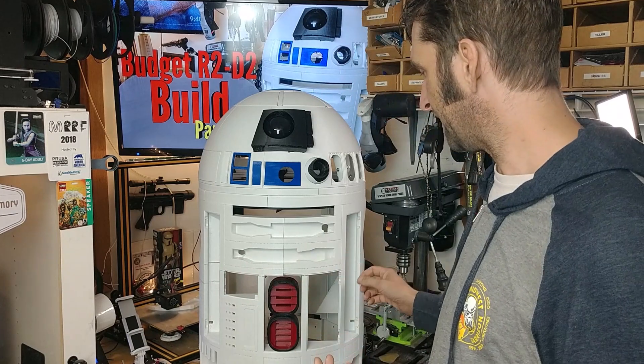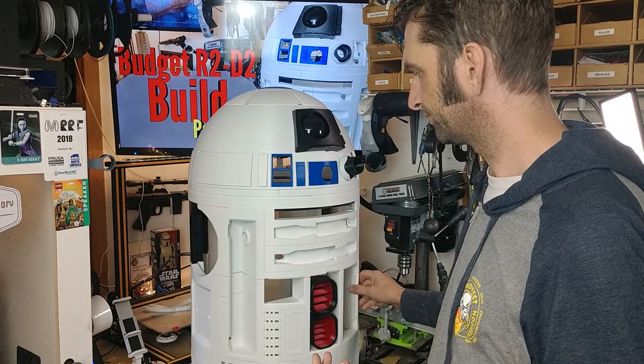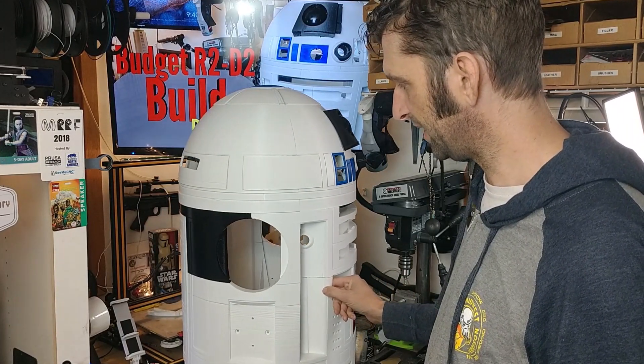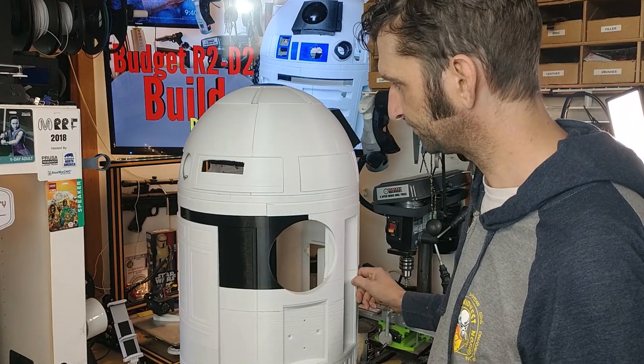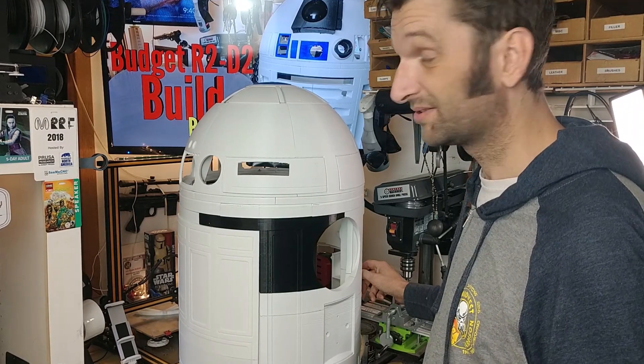Here's where we're at now. We have a body which is done with the exception of some panels, and the skirt which is finishing up now. We got a lot done.